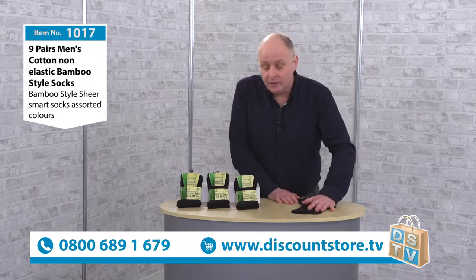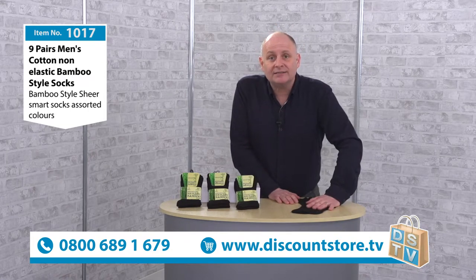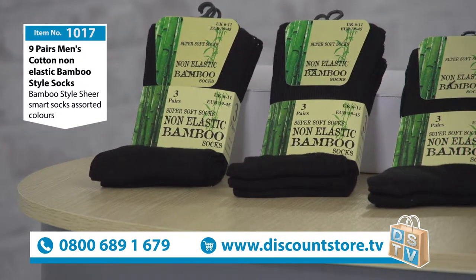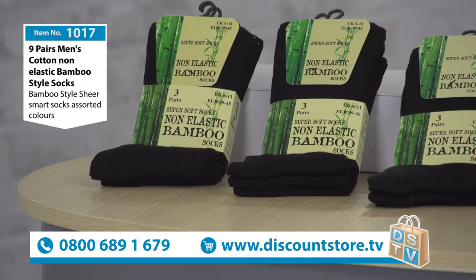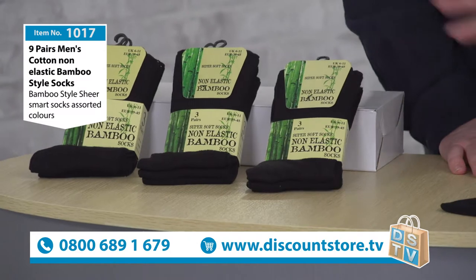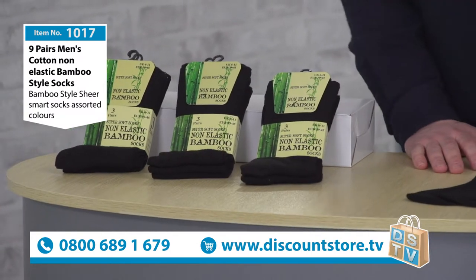I've said this before, but if you were to get one of these as a present, I'd be over the moon. I think it's when you reach 50 that socks become a thing — they certainly have for me. For birthdays and Christmas I love to get socks. These are brilliant because they're smart.